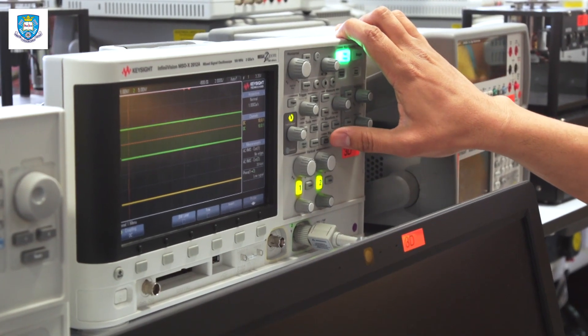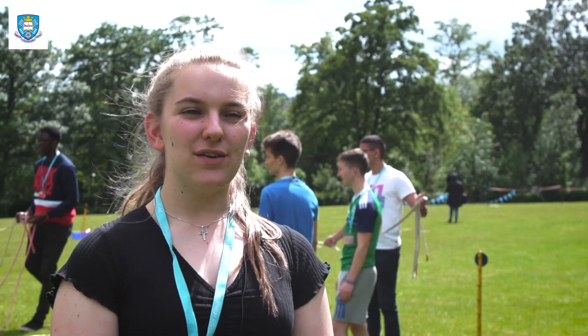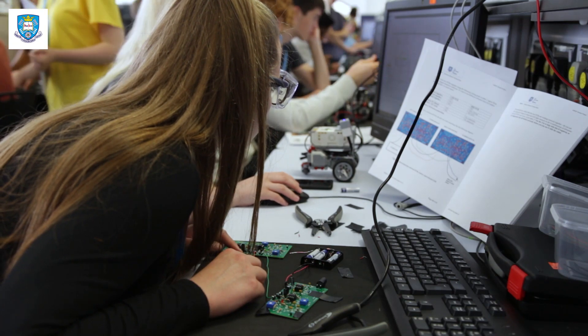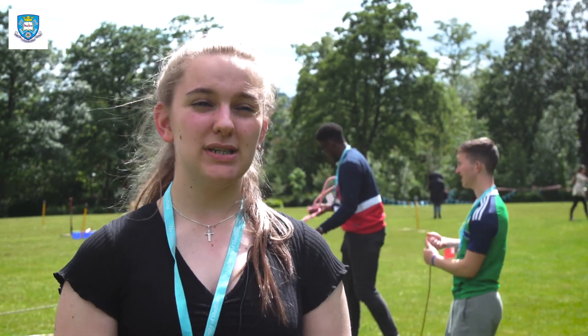So coming to this Sheffield Head Start course, I came here to see if I really do want to do electronic engineering and what it takes to be a good engineer in general. Hi, I'm Ellie. I'm from Surrey and I came here to explore engineering and see what it's like to do it at uni and get a bit more of a hands-on experience in the labs so I can make more of an informed decision in the future.